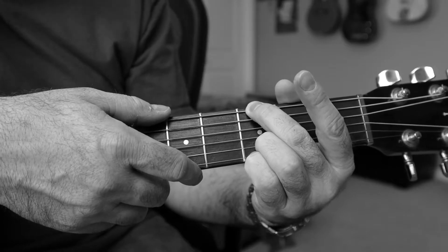In this video, we're going to look at turning this — and you can strum this all the way through — into this.